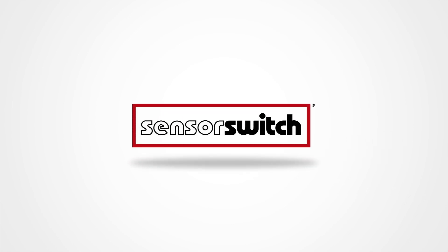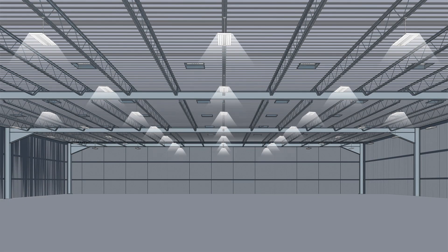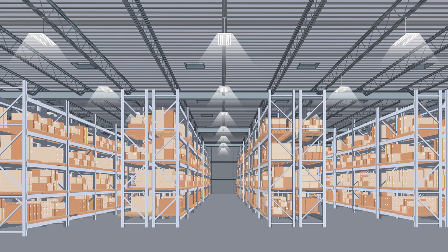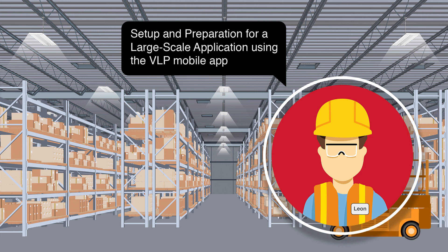This video will walk you through the most efficient methods of configuring VLP-enabled sensors with Bluetooth capability using the VLP mobile app. By the time you have completed this video, you will be confident your sensors are secure and capable of being easily customized in the future.